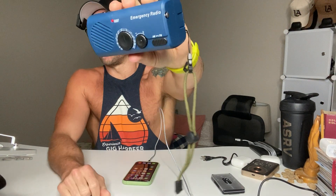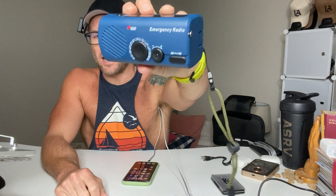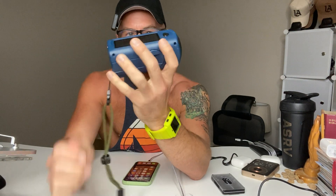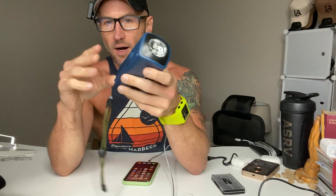We've got the Yayway emergency hand crank radio with LED flashlight and solar charging. This thing is a compact little beast. Here's the unit itself — this is the solar panel on top, so it does solar charging. But the cool thing is the hand crank radio aspect. You can literally just pull this handle out and that's enough to get the radio charged. This radio can actually work without any outside power at all.